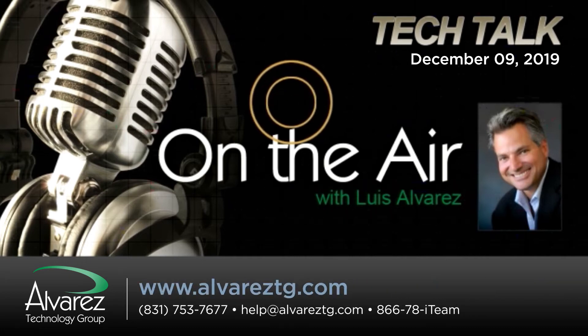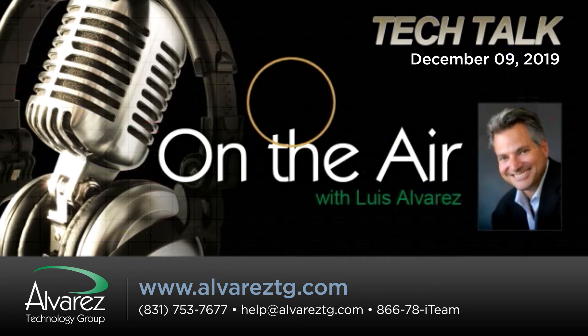It's Monday, and Luis Alvarez, CEO of the Alvarez Technology Group, joining us right now on PowerTalk 1460 and 101FM. Good morning, Luis. Good morning, Mark. How are you?